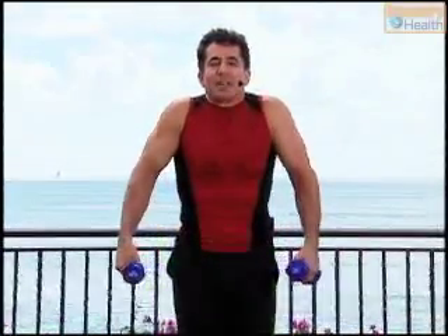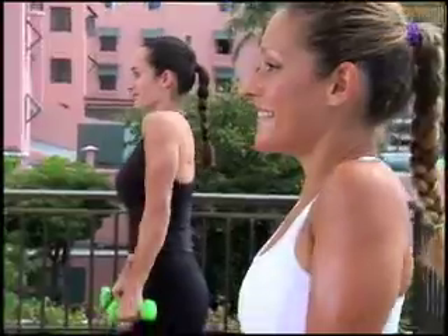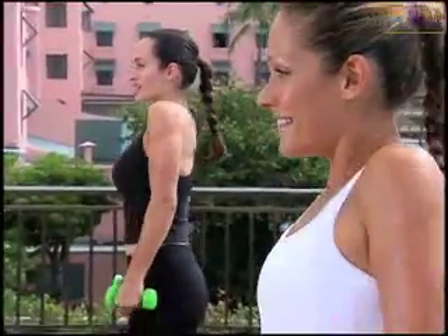Excellent work. Shoulder rolls right here — lift and roll, lift and roll, lift and roll. One more time.